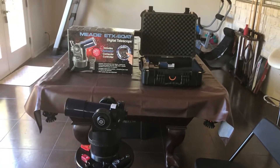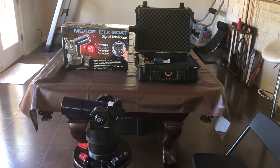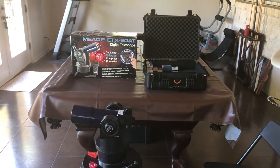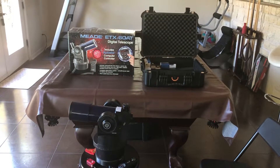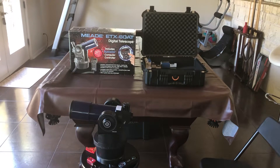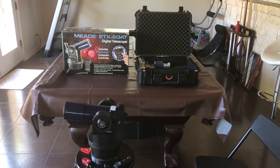Today I have something a little different than my normal sim racing, flight sim, or car stuff. Pretty much what I'd like to talk about is a mount for a tabletop telescope.